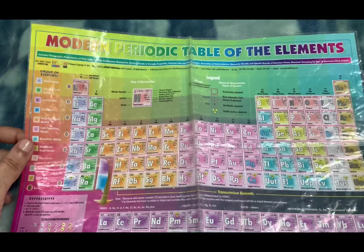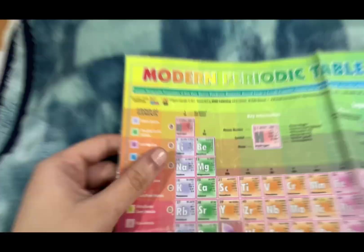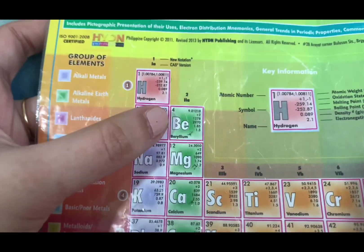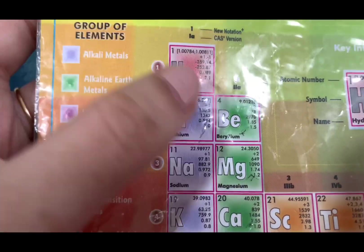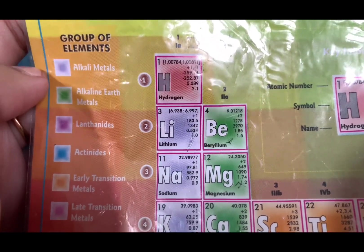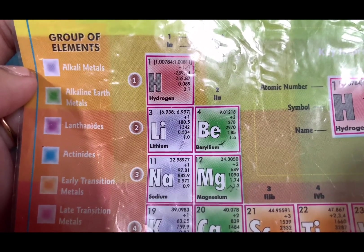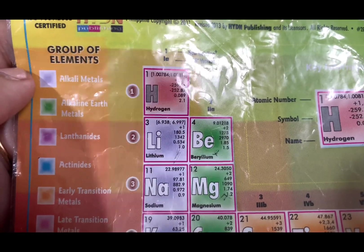Together, let's get our periodic table of elements and look for beryllium. The number four is the atomic number of beryllium. 'Be' is the element symbol, beryllium is the element name, and nine is the atomic weight or mass number.